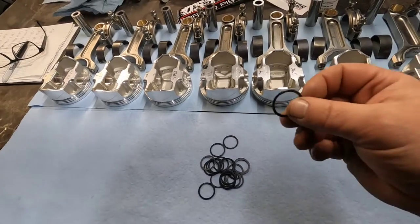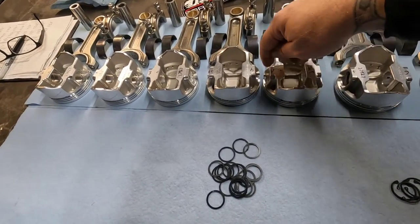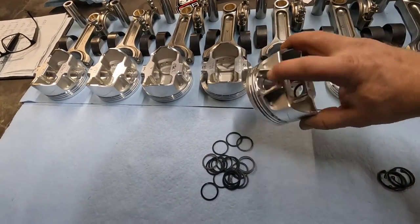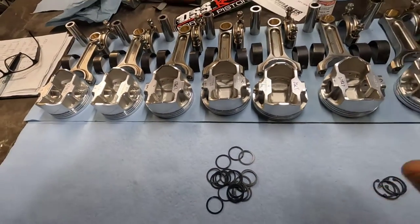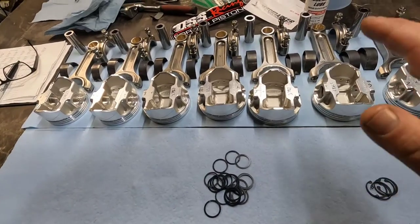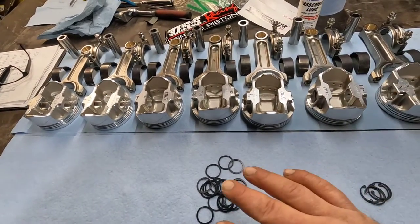What are spiral locks? These are the retainers. They go inside the grooves on your piston to retain your wrist pin, if you have floating pins. Now, if you have press fit, that's a whole different ballgame — you don't need these.